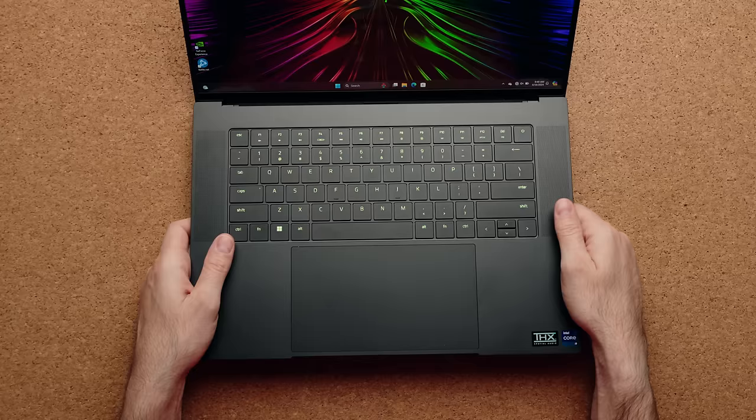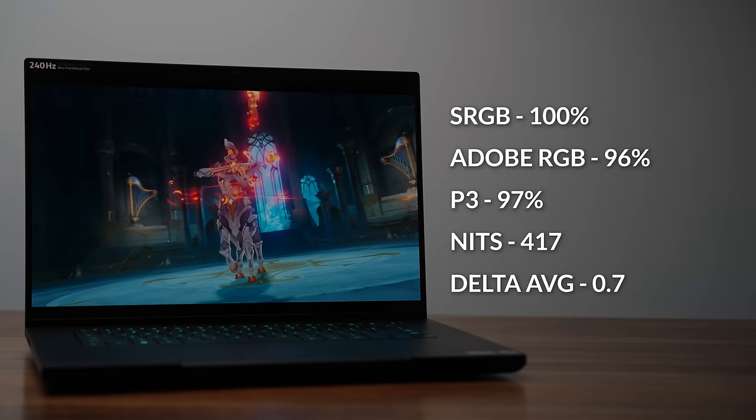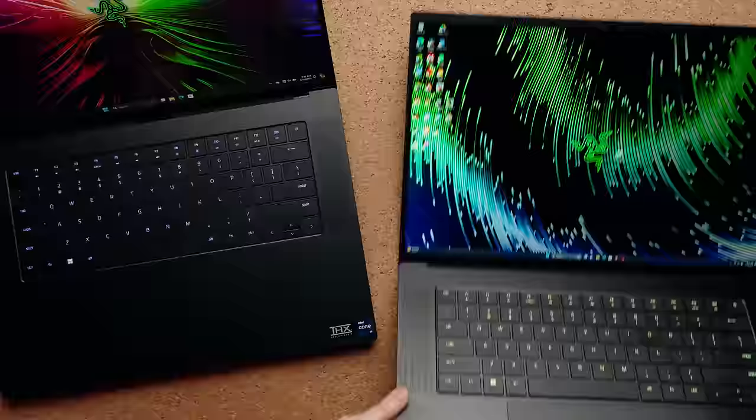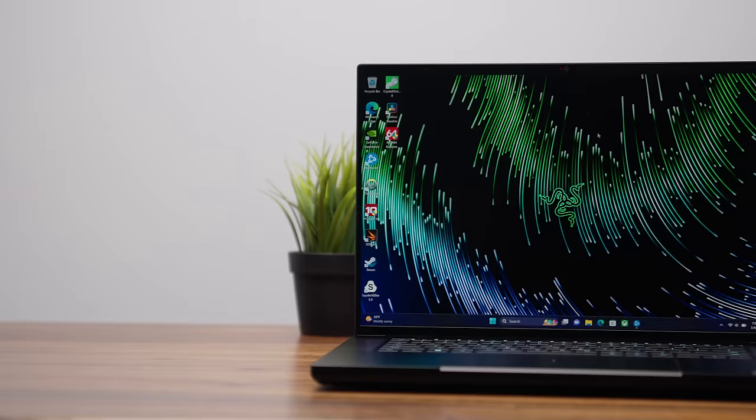The biggest upgrade to the 2024 model is the display — you can now spec it with an OLED display. This is a 16-inch QHD+ OLED display, it supports G-Sync, gets about 420 nits of brightness, and has incredible contrast with very deep dark blacks. Playing games and watching content on this just looks so good. You can also still buy the mini LED display, which is absolutely awesome too. The advantage of the mini LED over the OLED is that it's a matte display, so you get a lot less reflections, and it gets significantly brighter — hitting 1000 nits versus the OLED's 420.